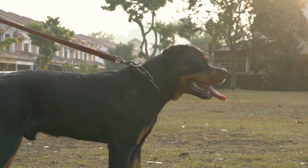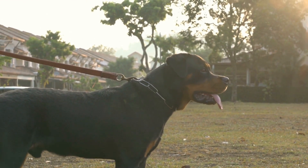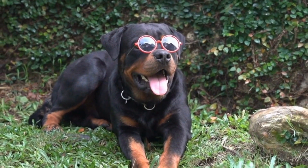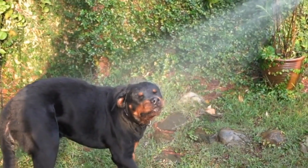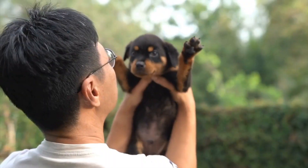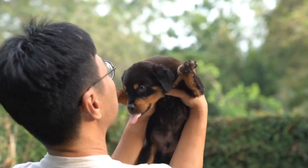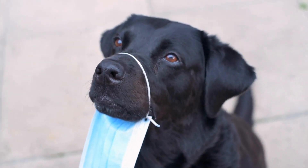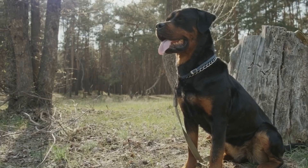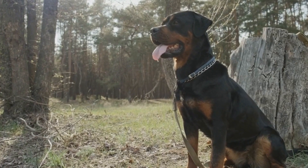Treat Puzzle: another engaging DIY toy for your Rottweiler is the Treat Puzzle. Start by finding a plastic container with a lid — make sure it is large enough to fit some treats inside. Cut small holes in the lid and scatter treats inside the container. Close the lid tightly and watch your Rottweiler figure out how to get to the treats. This toy will provide mental stimulation and keep your dog entertained while rewarding them with tasty treats.